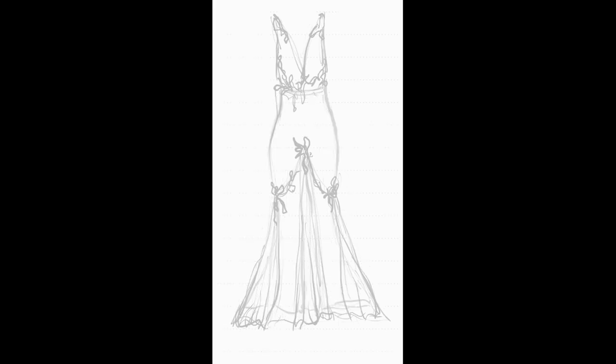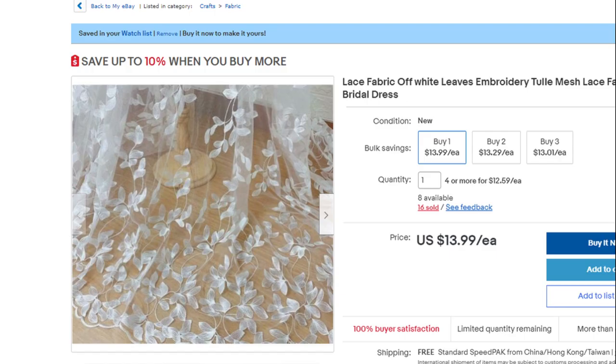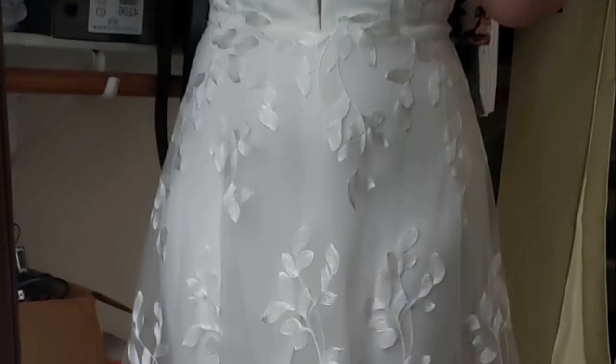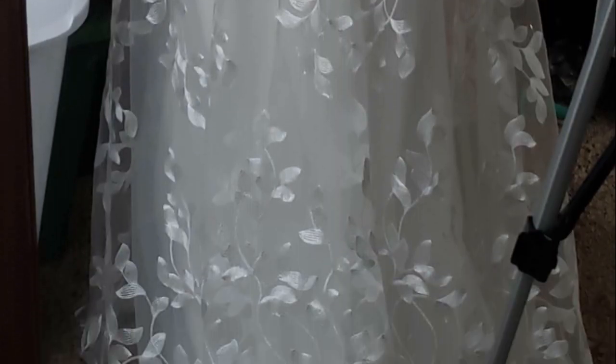I was in and out of Joann's and Hobby Lobby, consistently checking Fabric.com to find some kind of lace material. I was almost defeated, but then I came across this stunning fabric on eBay. eBay is so good for finding less expensive lace and other materials. I spent a total of $43.96 on four yards of lace — I'll have the link in the description box. I think it's still available, and it's actually even less expensive now than when I got it.